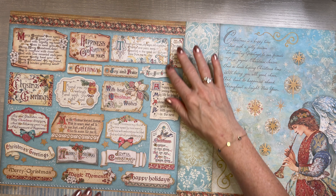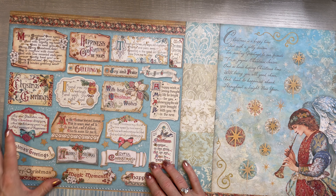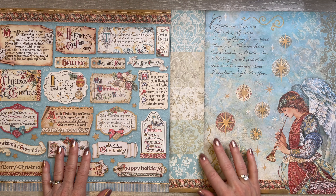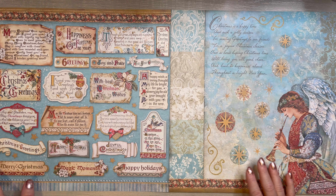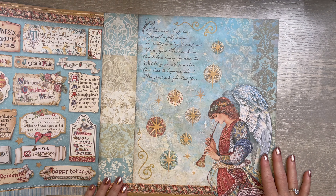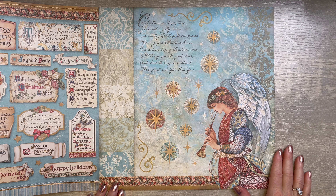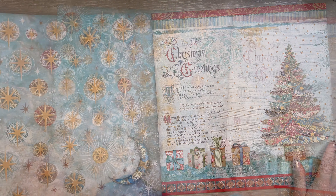Some of these came from scrapbook.com. Let's start off with this Stamperia Christmas Greetings paper. I love this. This one will be our next little interactive book or junk journal that we do. I think this is beautiful. It would make a beautiful card, beautiful junk journal, beautiful interactive book — so much you could do with this. Just look at the front, how beautiful.